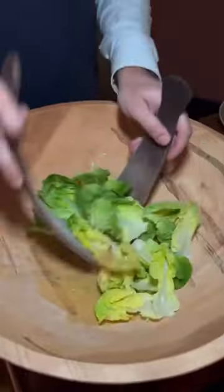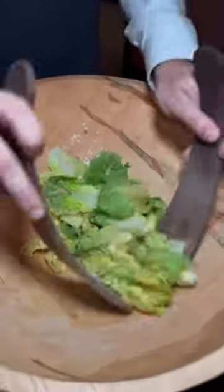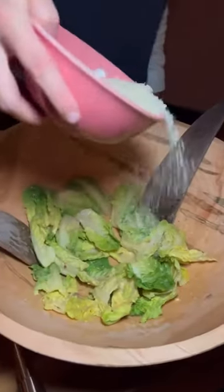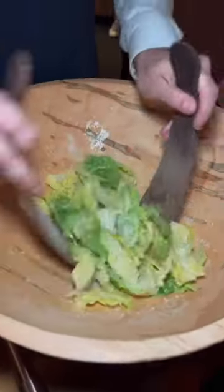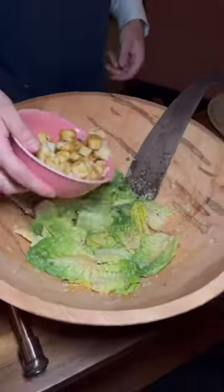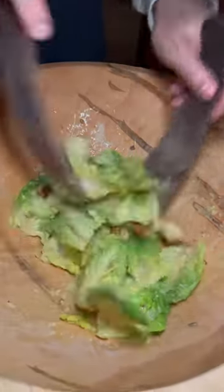I'm going to toss this around really quick. It goes right on top, it starts to thicken up. He's the only one that really likes creating something.